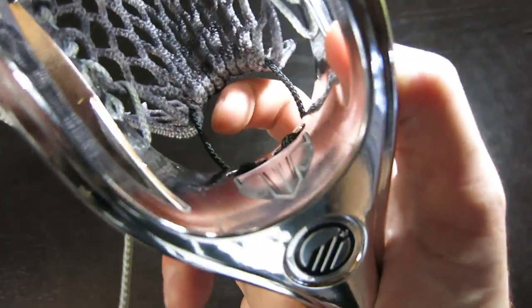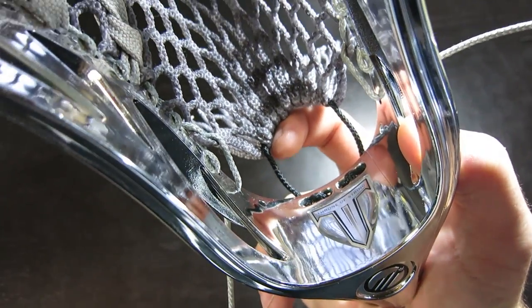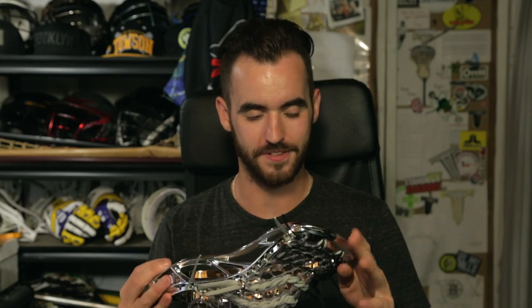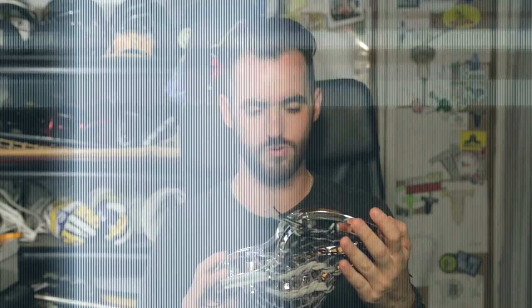A lot of times we do color blocking and trimming, but for this I wanted to make it look more like a natural metal, so it's a mixture of all these grays and blacks and it turned out unbelievable. I'm so happy with it. I know they're gonna go crazy over it. I know Brandon's gonna absolutely love it. Awesome combination between head and pocket and crazy color — and the first chromed Maverick head, to my understanding, is just so so cool.